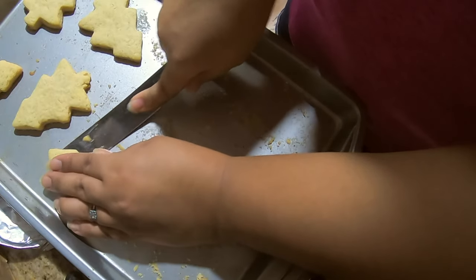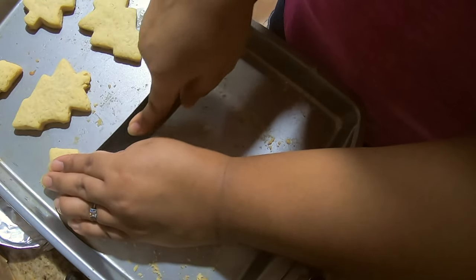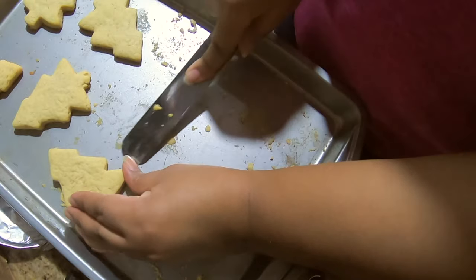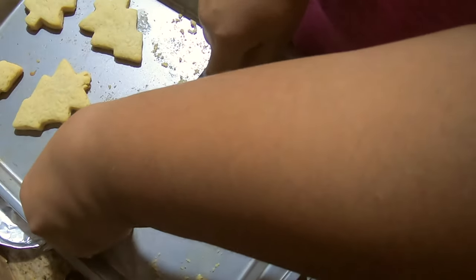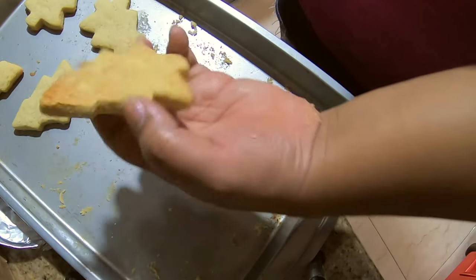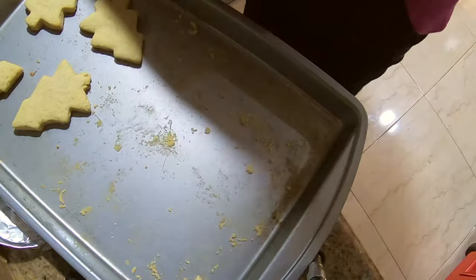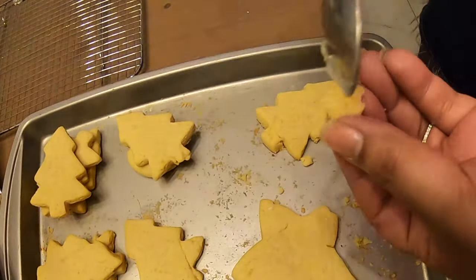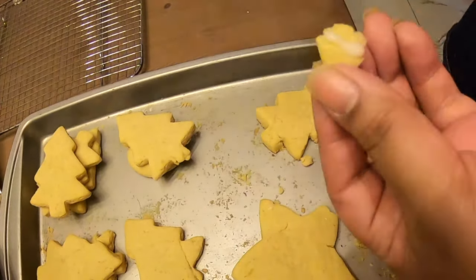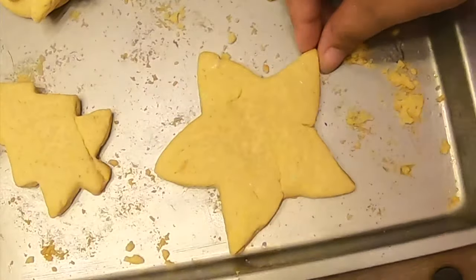So now I'm coming down here — it's really stuck, guys. So here we go, getting the cookie off. Some of my cookies cracked while trying to get them off. Here's an easy way to fix it: just use some of your icing sugar as glue and it looks pretty good.